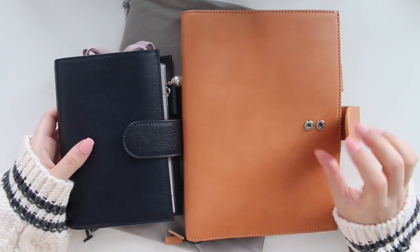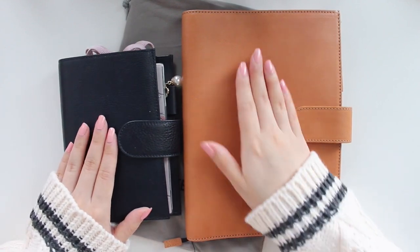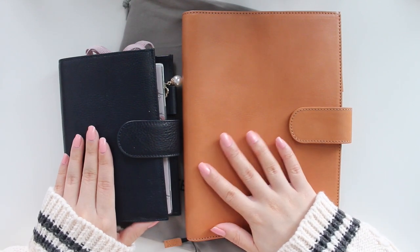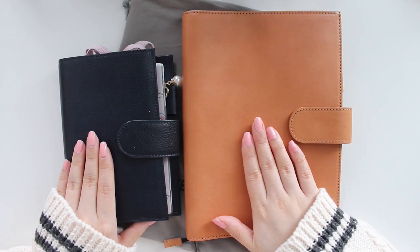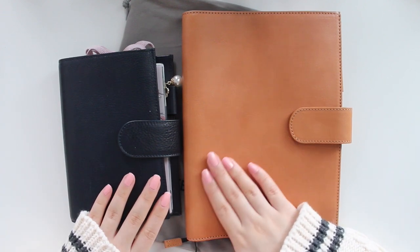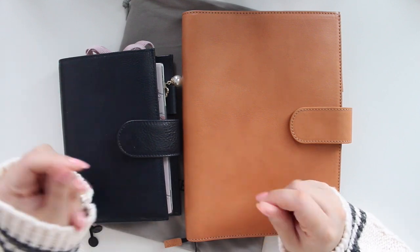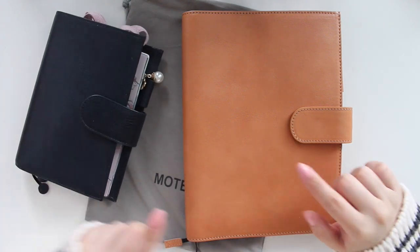A lot of people have been comparing these Moterms to the Julio planners, and I think it's a pretty good dupe, though sometimes the quality is a little different depending on what type of leather you receive. I still feel a difference between them, of course. This one is a little bit more smooth than the Julio — this one still has a little bit of texture, but this one just glides under my hand. Maybe it's just because the oils in my hand have been going into the Julio for longer.